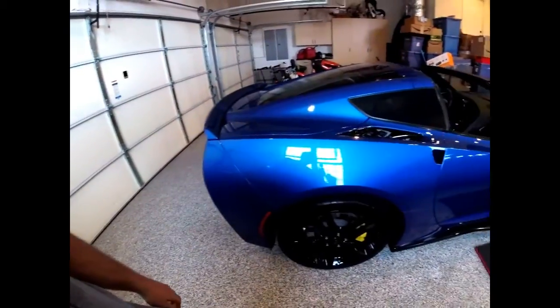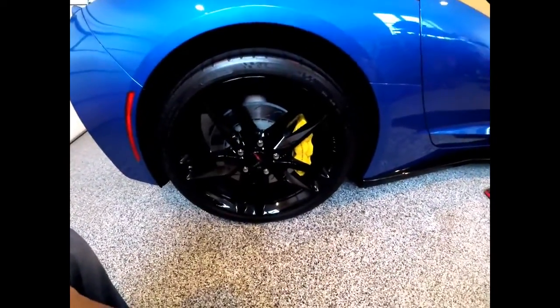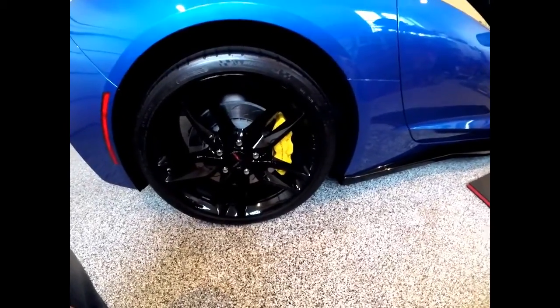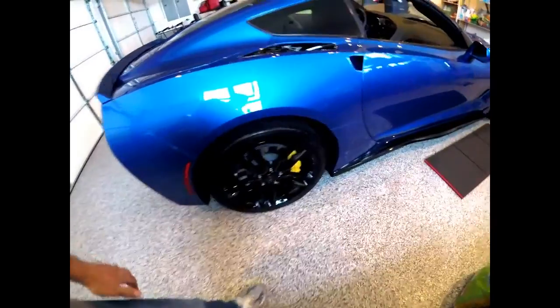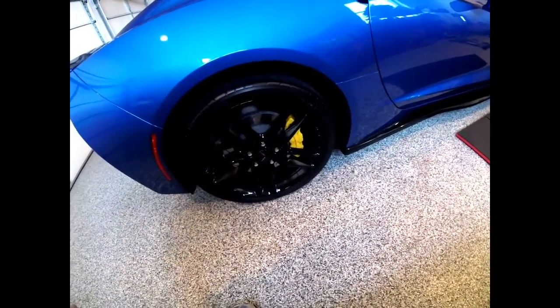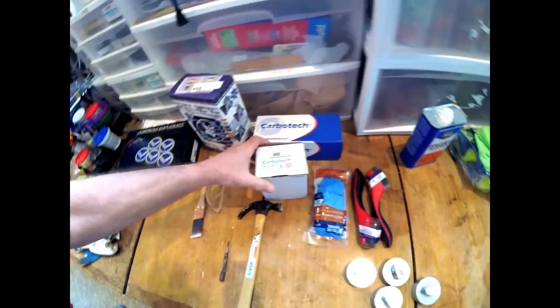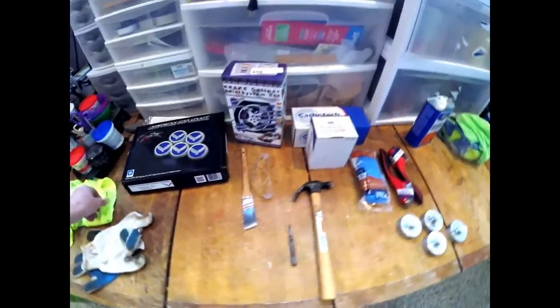I'm going to do some work on the Corvette — got a 2016 C7 Stingray. I'm going to paint the calipers body color blue, get rid of these ugly yellow ones, and also change out the OEM brake pads for ceramic brake pads from Carbotech. I did a lot of reading on the Corvette Forum and these seem to work pretty good for street use with really low dusting.